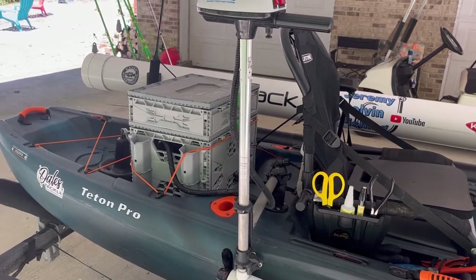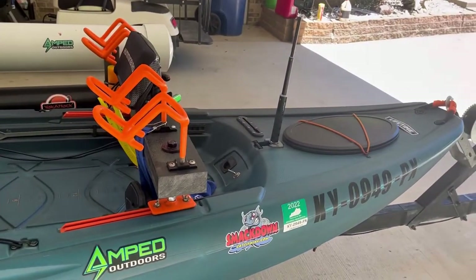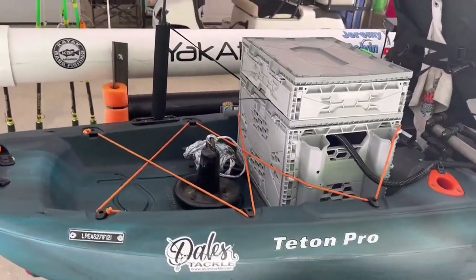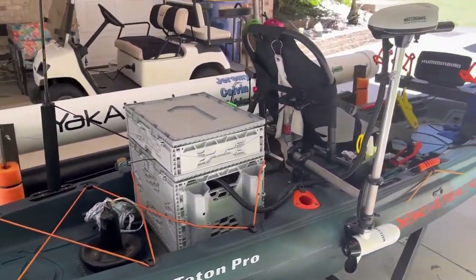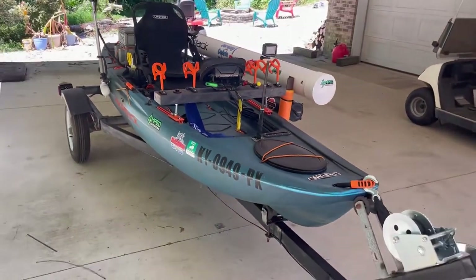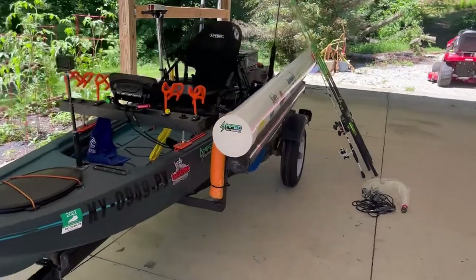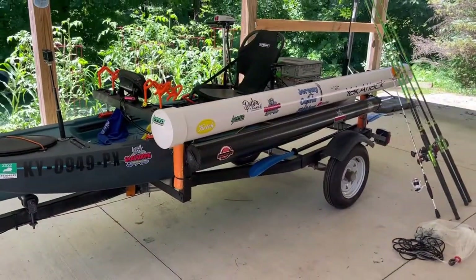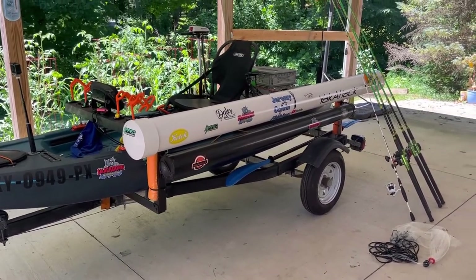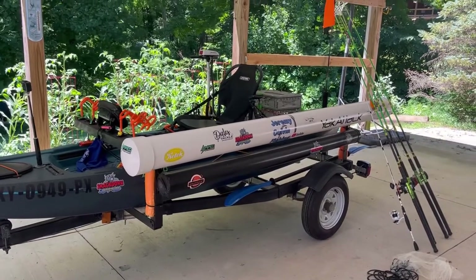It keeps it cool with air going through it there. In the wintertime I usually keep it up in that dry storage up front just to keep it out of the cold weather. That's about it guys — it's a fun little kayak to fish out of. I have this thing set up to fit my needs the way I like to fish, so whether you want to spider rig for crappie, anchor out for catfish, or troll, this little kayak is set up for it. If you guys like the video, make sure to hit that like button, and if you want to see this kayak in action putting some fish in the boat, be sure to hit that subscribe button so you don't miss any of the action. Thank you guys for watching, and we'll see you in the next video.